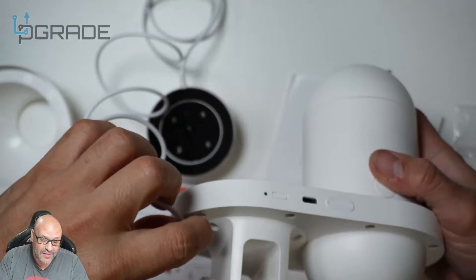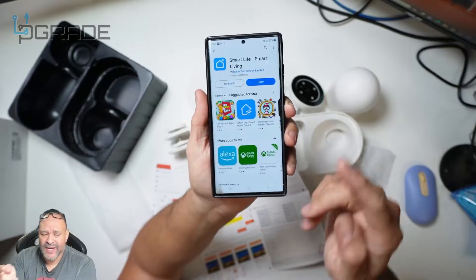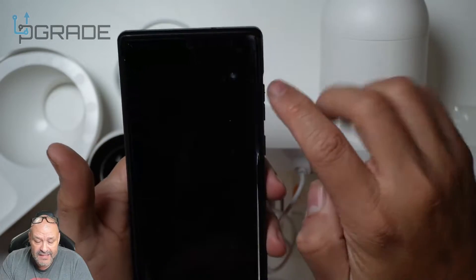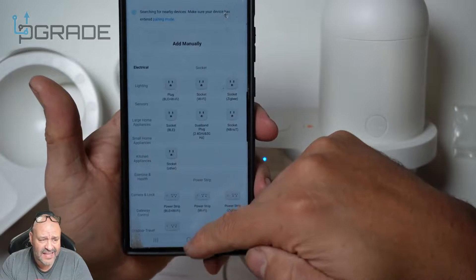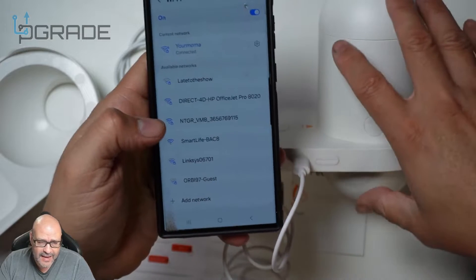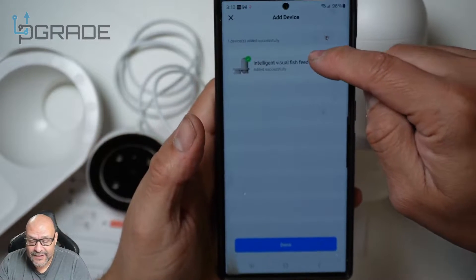The camera locks in place by magnet. If it's not connecting, it just needs to be flipped the other way. The app you need is called Smart Life — make sure you download it, create an account, and log in. Hit the plus button to add a device, and it will start searching automatically. You can see it found the device under Smart Life — I couldn't find it in the regular list, and the fish feeder entry didn't include the camera option. Once you select Smart Life, it connects and the device starts blinking rapidly indicating it's connecting. It only takes a moment before it automatically picks up.